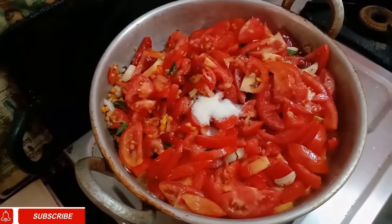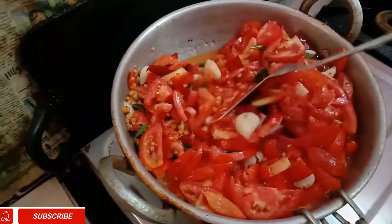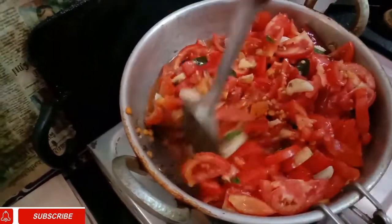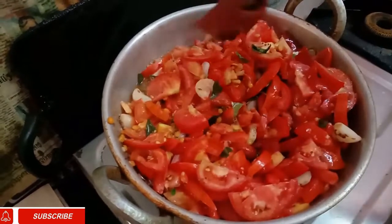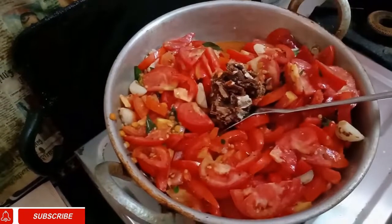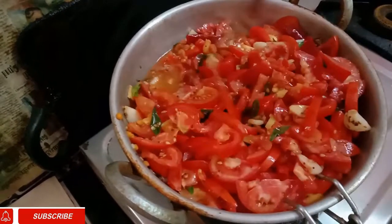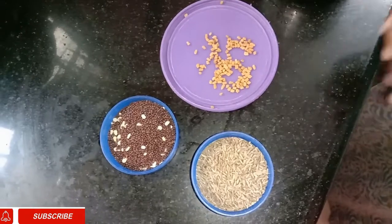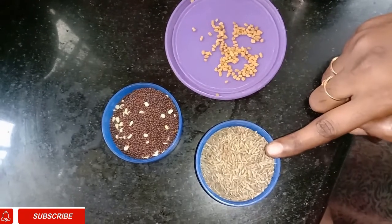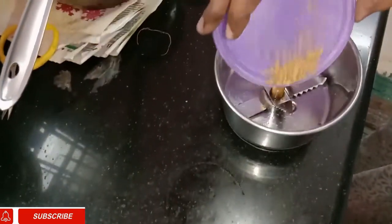Let's add some salt to the sauce. If you add salt to the sauce, it will be easy. Now we have to add a powder. Add 2 tablespoons of the powder, then 1 tablespoon of the sauce, a little more powder, and 3 tablespoons of the powder.